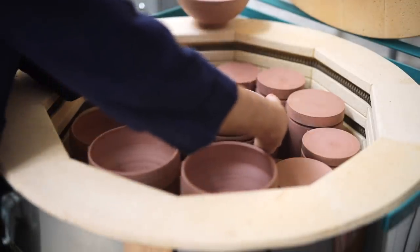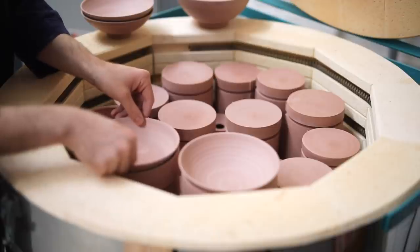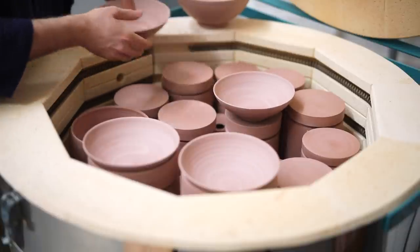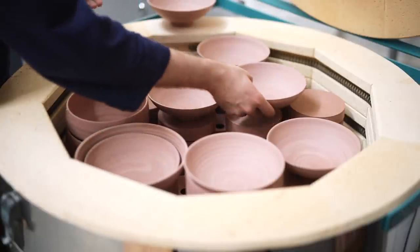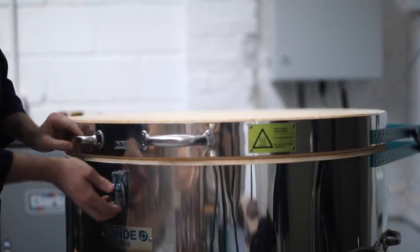I'll be going over the following steps relatively quickly. Once the bowls are completely bone dry, they're packed into my electric kiln for bisque firing, which takes them up to a thousand degrees centigrade overnight. This changes the clay into a ceramic — the ceramic is absorbent and much stronger, so I don't have to be as careful when I'm handling it and moving it around the studio.